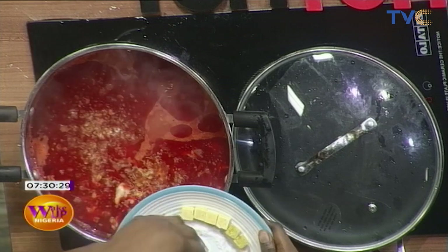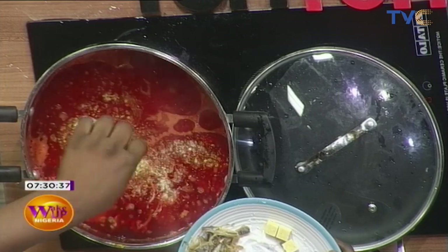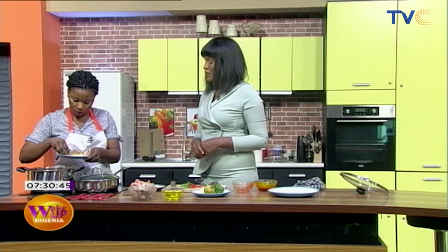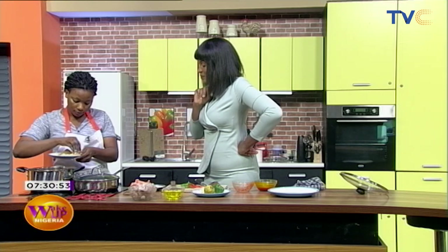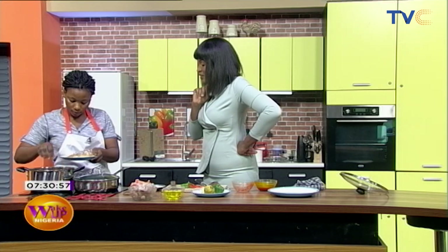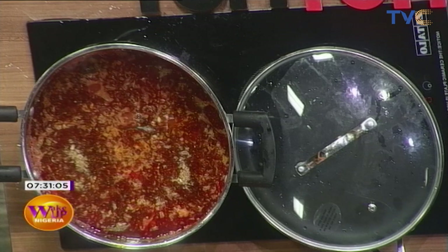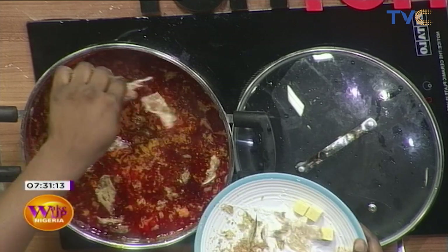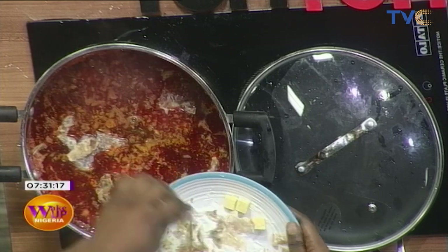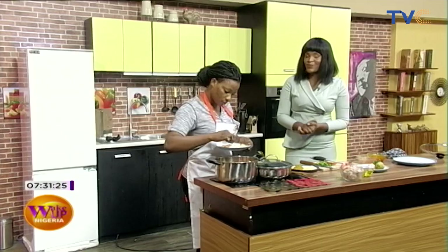No frying of pepper — nothing — everything cooks together. So we're adding the seasoning cubes now. Some will also be used for the stir fry later. Then the crayfish goes in, and of course the stock fish. Everything is now inside. We'll let that cook, and when we come back from the break the potage should be ready and we'll show you the seafood stir fry. Stay with us.